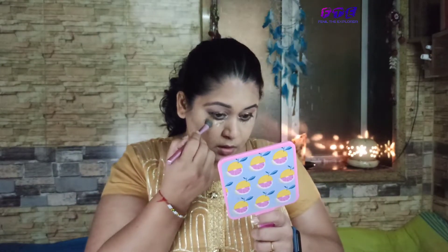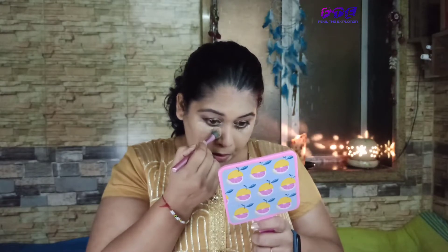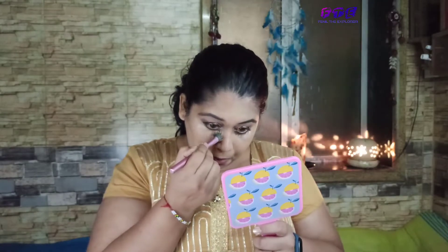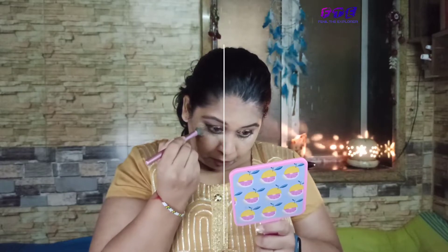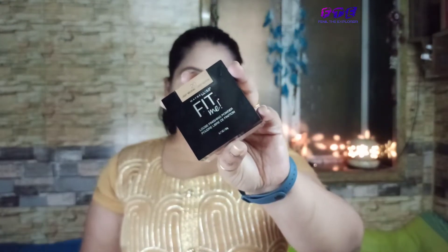I've taken a concealer from LA Girl to hide my dark circles, and I'll blend it with the same brush. Then I'll take this loose powder from Maybelline Fit Me and apply it overall wherever I've applied the foundation or concealer.